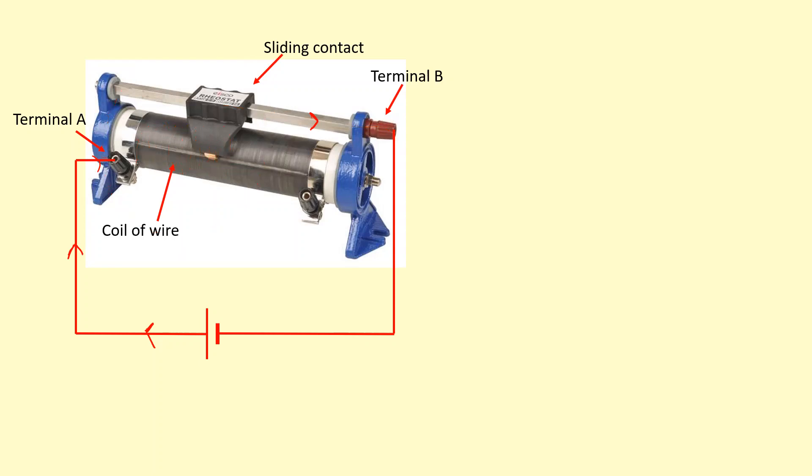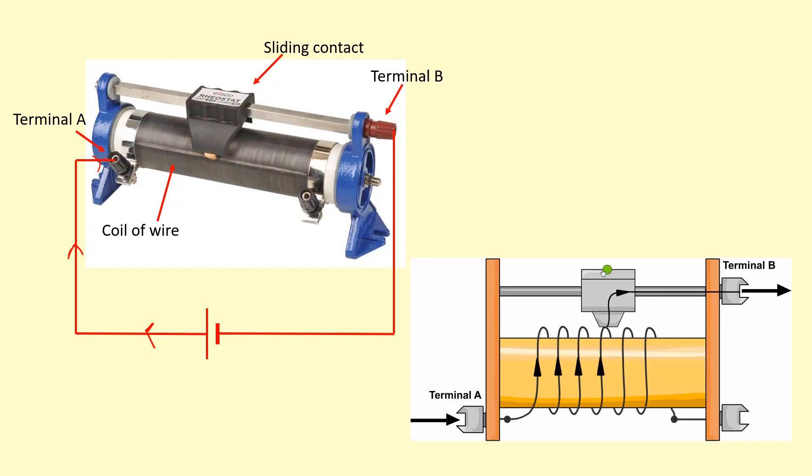Now if I slide this contact all the way to the right — all the way down to here — the current would have to flow through more of the coils, so the resistance would increase. As shown in this diagram, if you slide to the left there's very little resistance because you don't have to go through much. But if you slide to the right, it has to go through all those coils and the resistance increases.